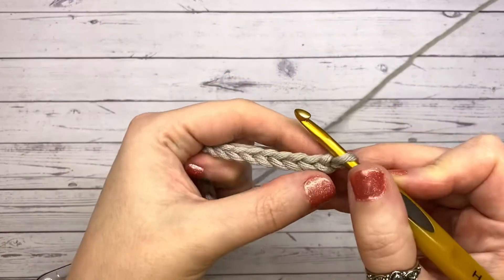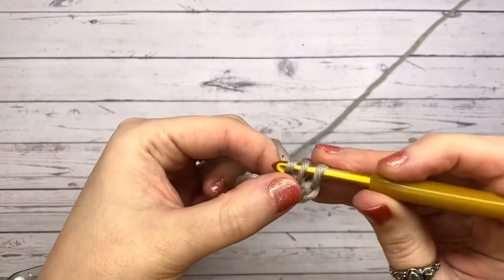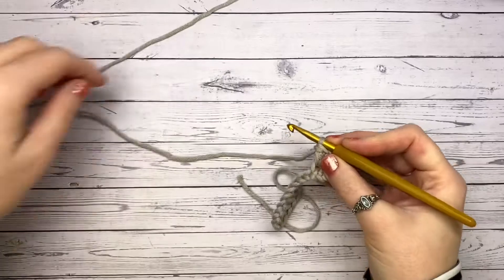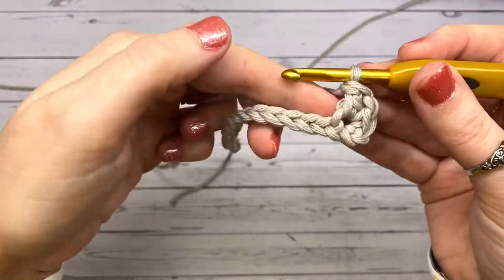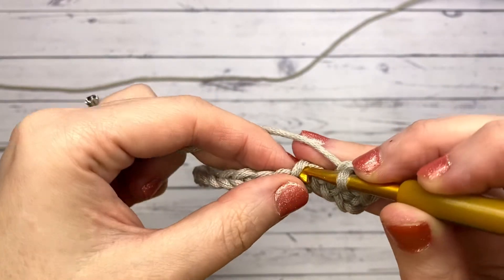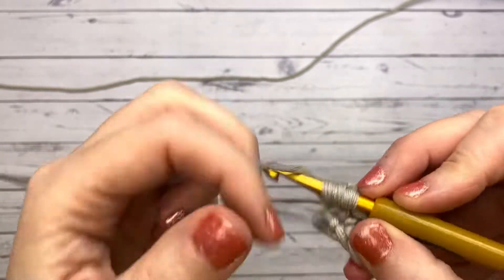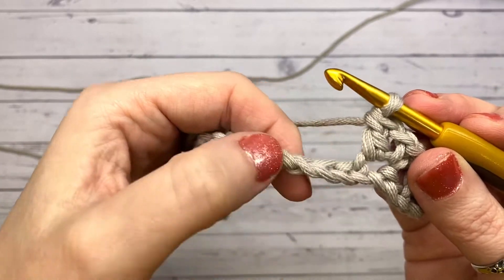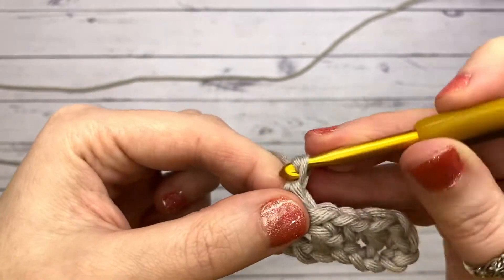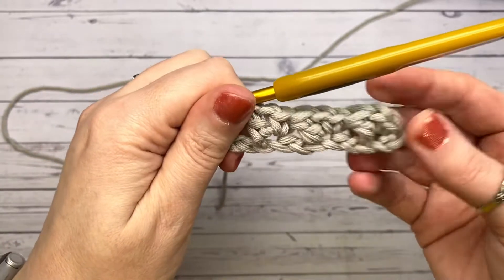So what we're going to do is in the third chain from the hook — not this one, not this one, this one — we're going to place three stitches: single crochet, chain, and double crochet, all into the same stitch. You're going to skip two stitches and into the next one you're going to place exactly the same: single crochet, chain, double crochet.